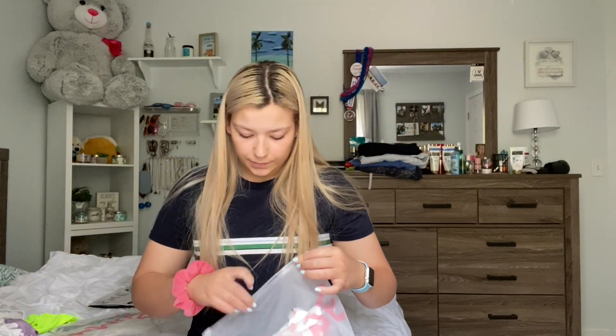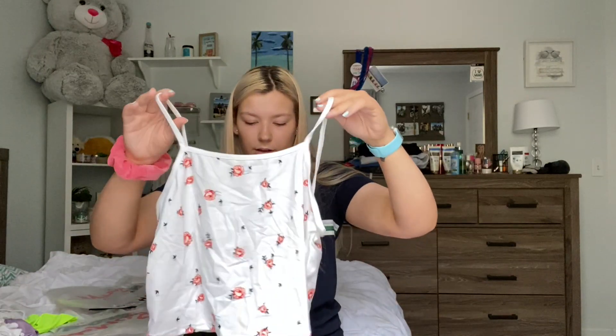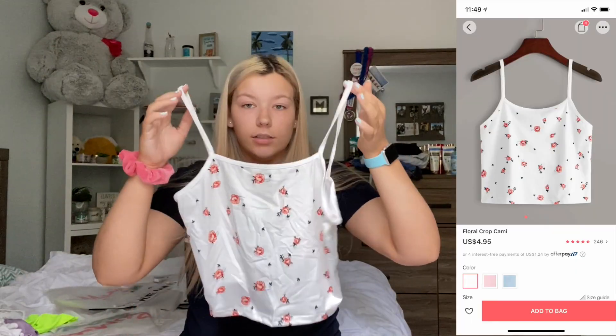This is the last tank top I got. Oh, this is really soft and so cute. Oh my gosh, it is very see-through as you can see. There are definitely loose strings, but that's fine. When you buy cheap clothes you kind of just have to expect cheap clothes, so I'm honestly not mad about it. This is just called the floral crop cami and it was $4.95. It is a little bit looser than the other ones, but it's such a soft material — it's almost like a T-shirt. I would literally sleep in this, it's so comfy.